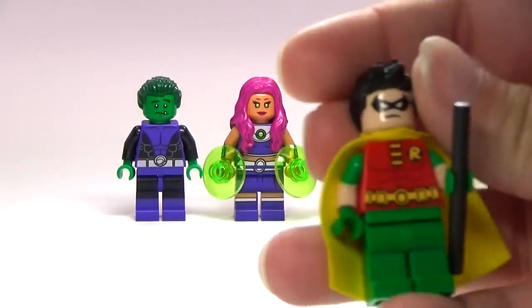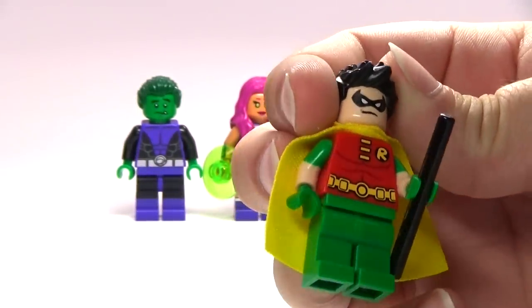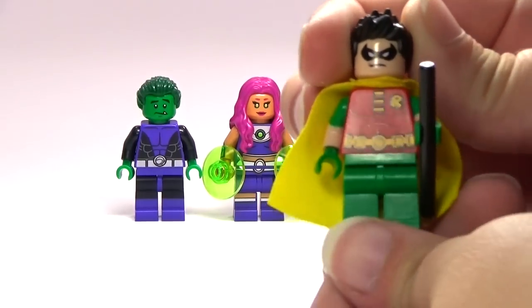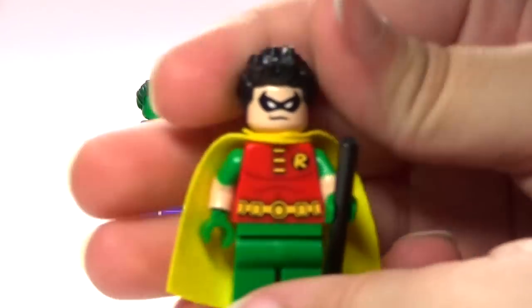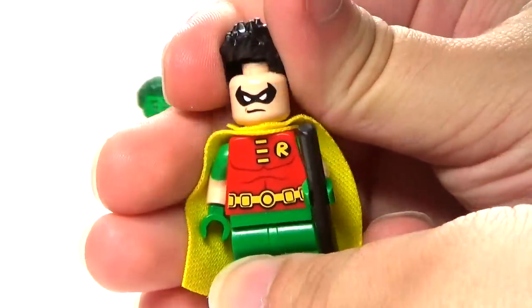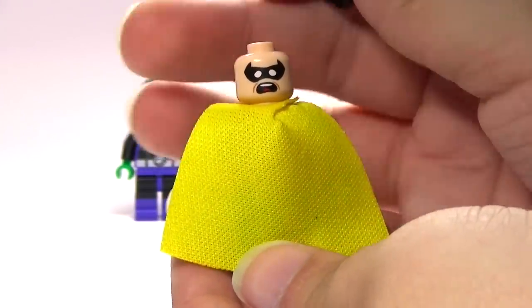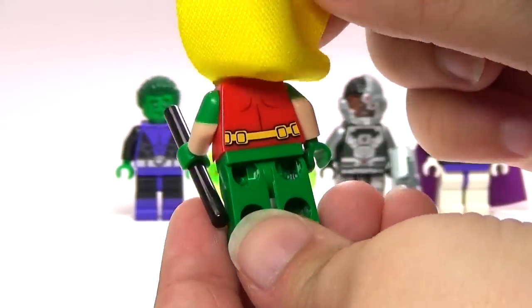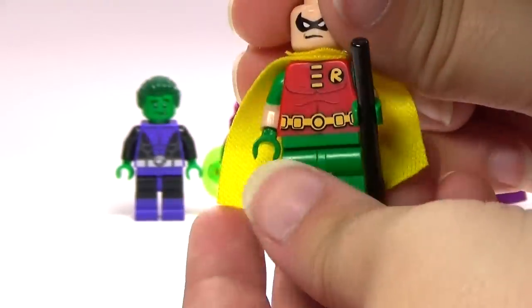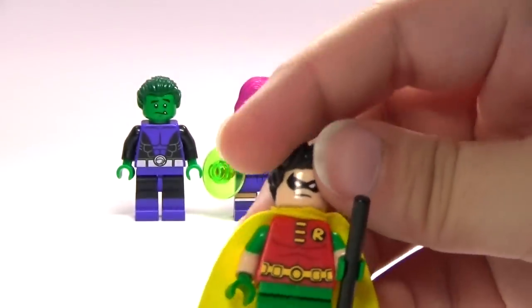First we have Robin, the self-proclaimed leader of the Teen Titans. LEGO has made many different versions of Robin, all of which I think are pretty good, but here's the version that I think is most like the Teen Titans version. All the ones that LEGO made do have second faces, which is always nice. And there's the back printing. I do like this one having sleeves — not all of them do, so that's pretty cool.